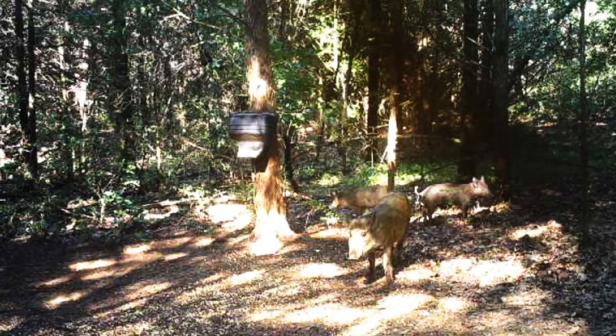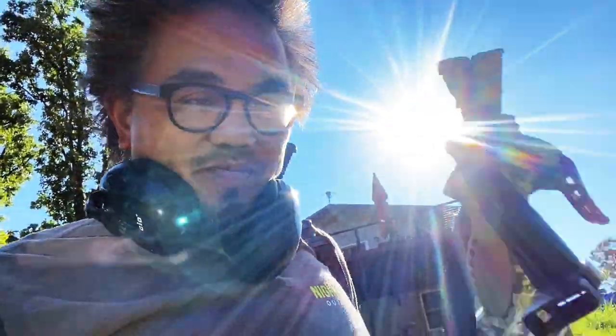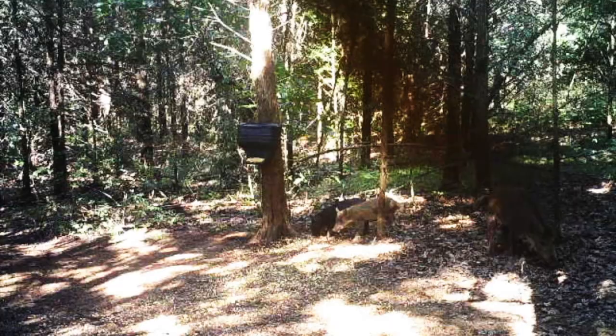We've got some day hogs moving. It's been a while since you guys seen me, but I'll explain what's going on as soon as I shoot these pigs with my new thermal.